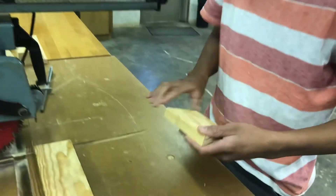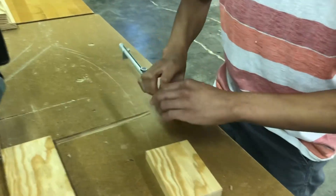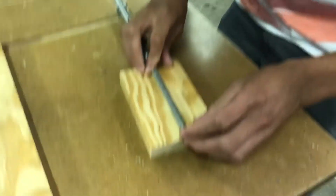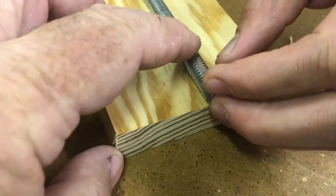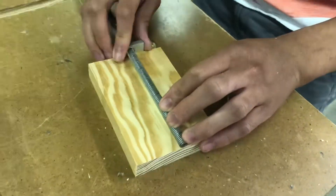Check your measurements. Like that. And as you can see, it's exactly right. Yep. Good job. Thanks. There you go.